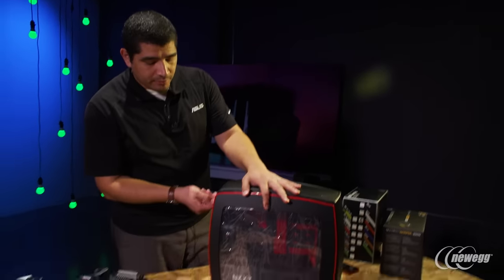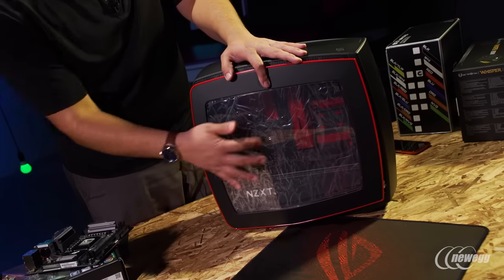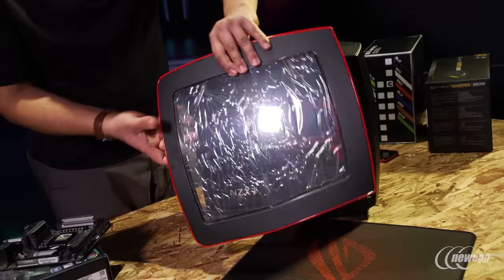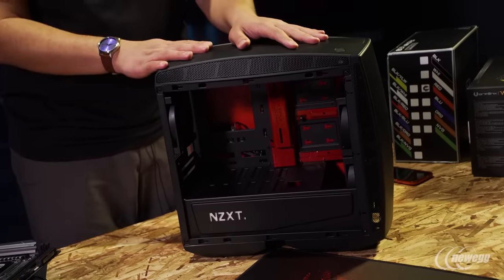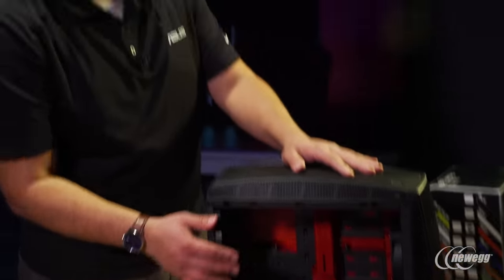That color scheme really complements the monochromatic look we've got not only on our motherboard, but also on the Strix graphics card and even accessories like the red and black fans and red and black DIMMs. That's overall the theme we're going to be going for. When we take off the panel, we've got a lot of flexibility and you can see that nice acrylic, so you're going to be able to take advantage of a lot of the aesthetic visibility on the inside of the chassis.